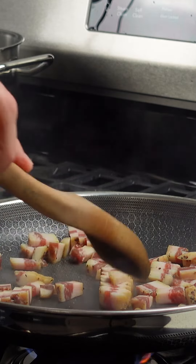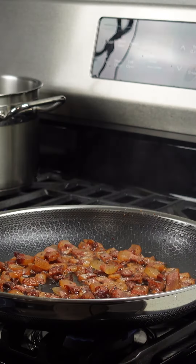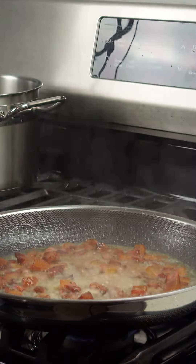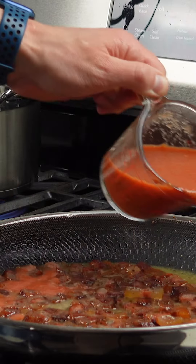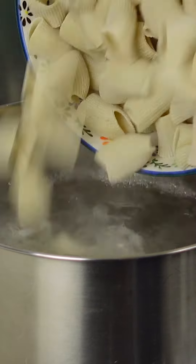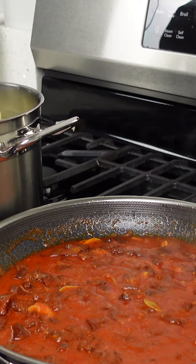Lightly fry your guanciale until crispy. Once crispy, deglaze with your favorite white wine and take a sip. Once you can't smell the alcohol, it's time to add your tomato sauce.